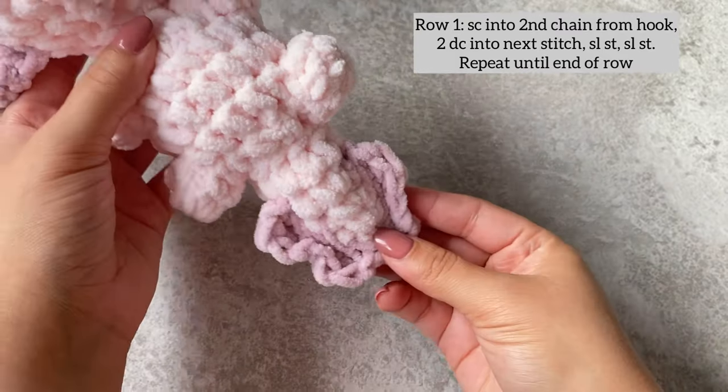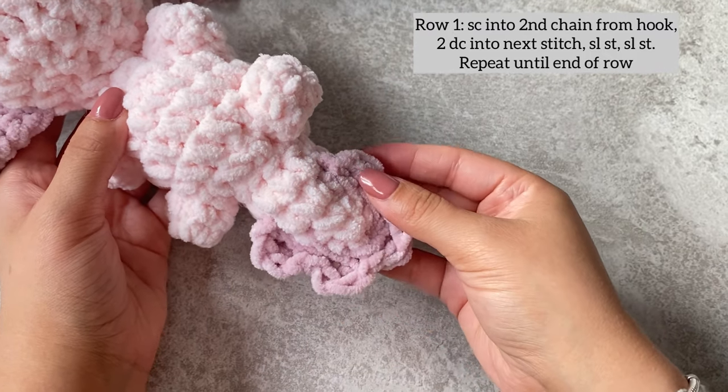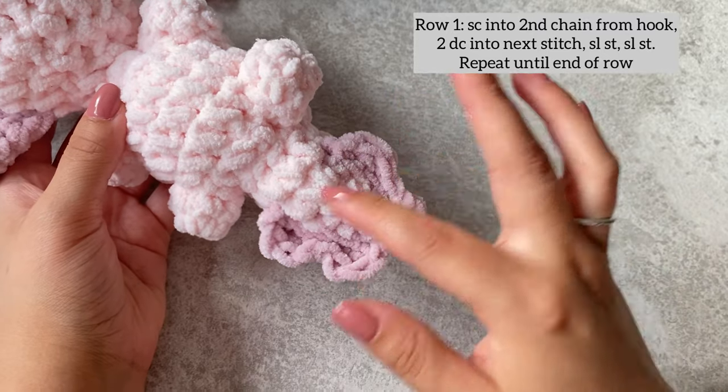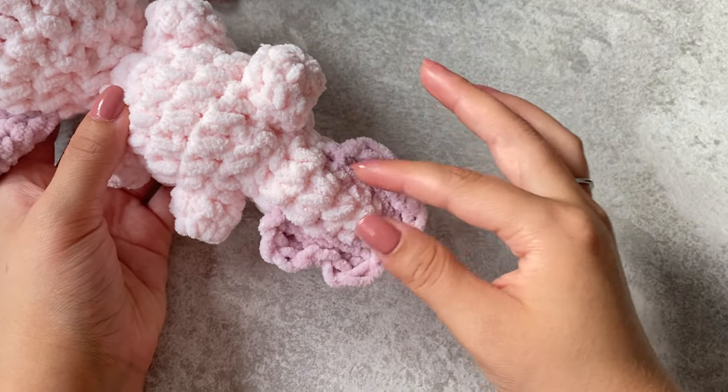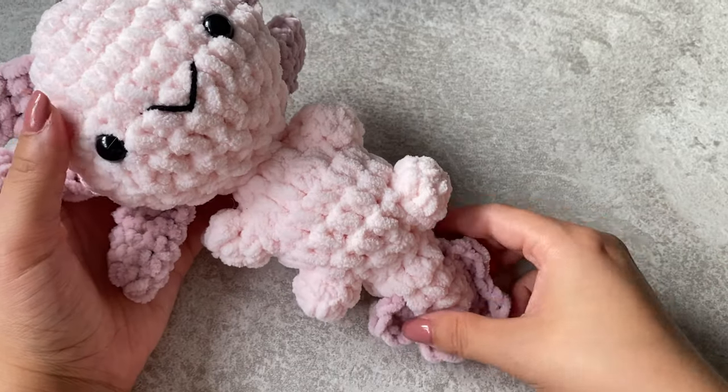The camera stopped recording briefly, but what I did was sew on the ruffles. Make sure there are two ruffles on each side. Once you've sewn them on, that is literally your axolotl complete!